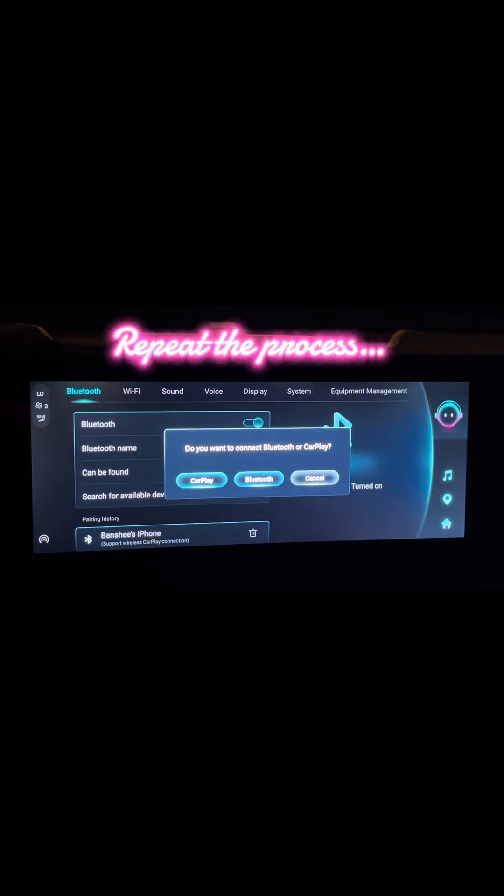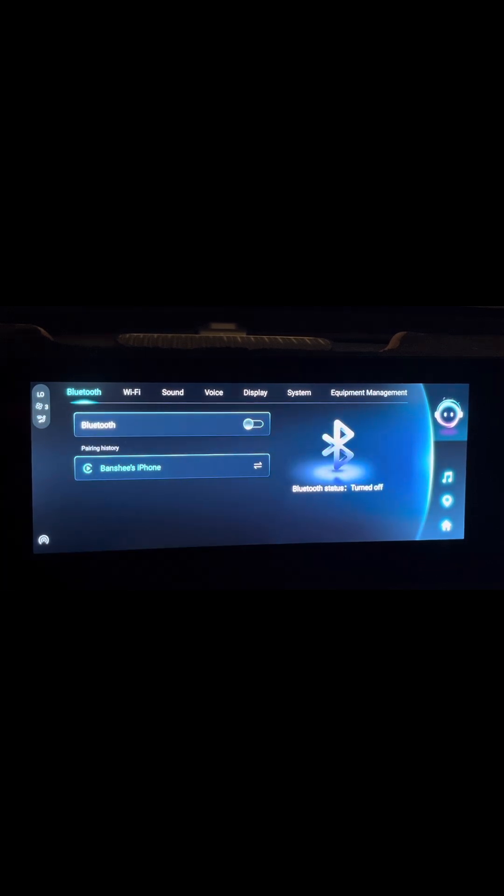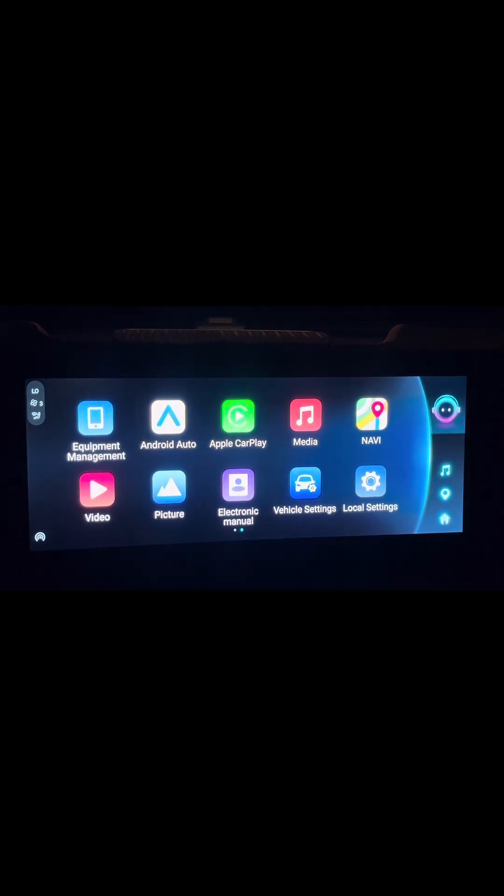So Banshee's iPhone — it wants to do CarPlay, so let's hit that again. CarPlay's starting to connect, just wait another minute. And look — there it is. Back to the home screen, and you've got Apple CarPlay now highlighted in green, which is exactly what you want.